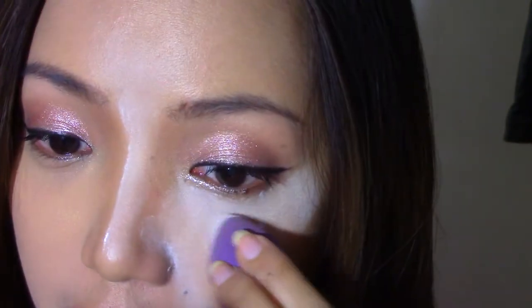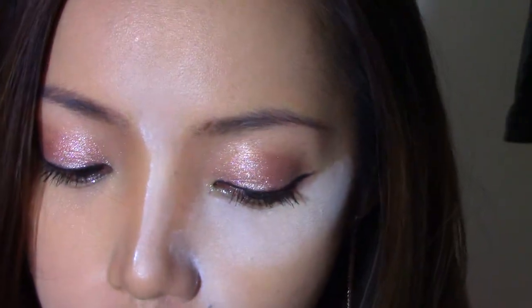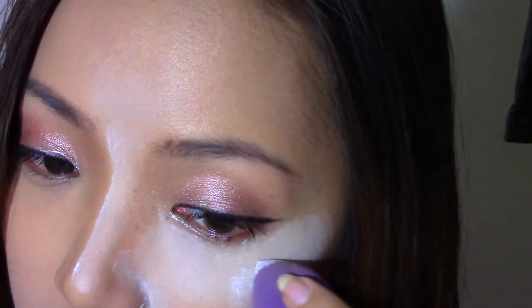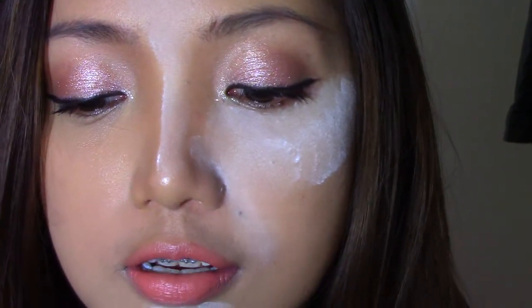Don't expect a brightening effect with this powder because, as it says, it's a no color powder — so there's no brightening effect or anything like that. It's just really going to set your foundation and your concealer.